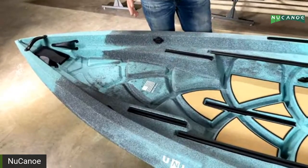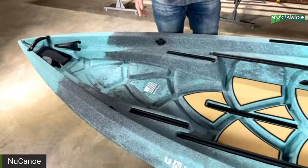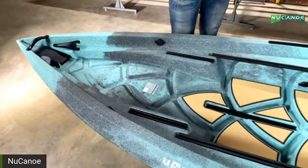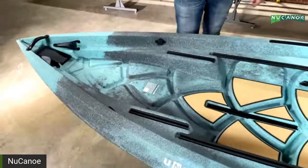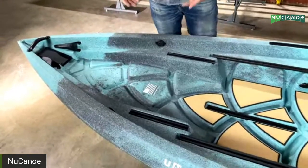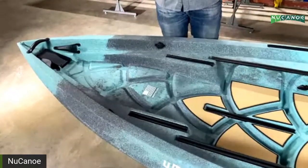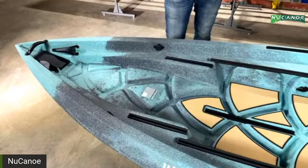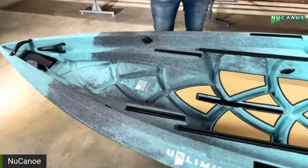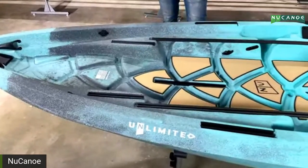That open bow space is also the home for the gear pod — modular on-demand storage that drops right in and secures to the tracks. It's ideal for dry storage, use as a cooler, a live well, or as your hub for electronics. You can wire everything into the gear pod without running things through the boat, and at the end of the day it comes right out. That modular storage goes with you when you want it and stays behind when you don't.